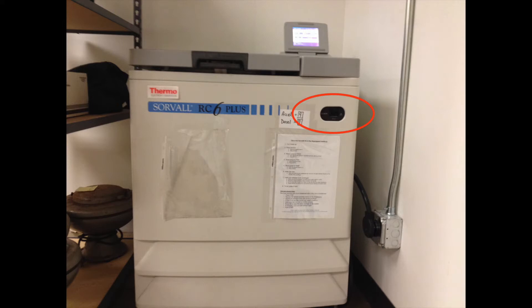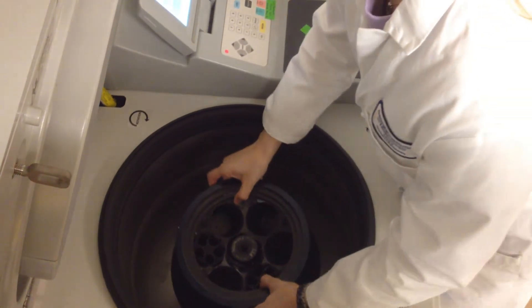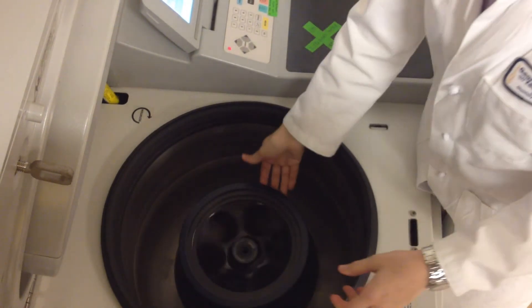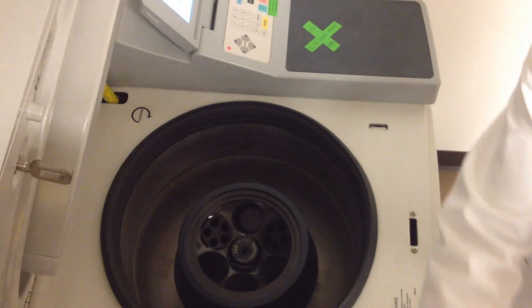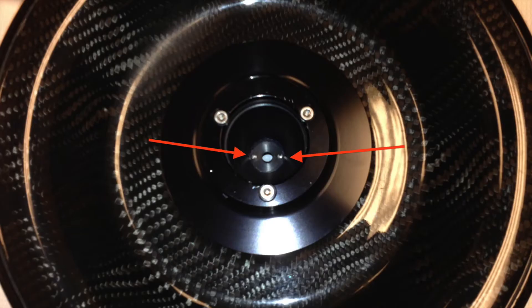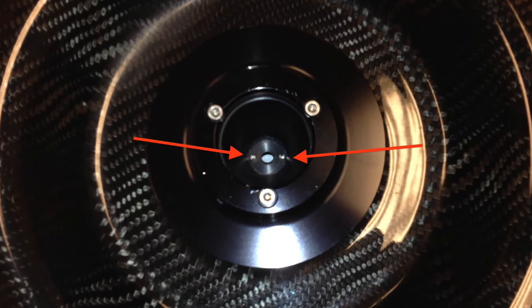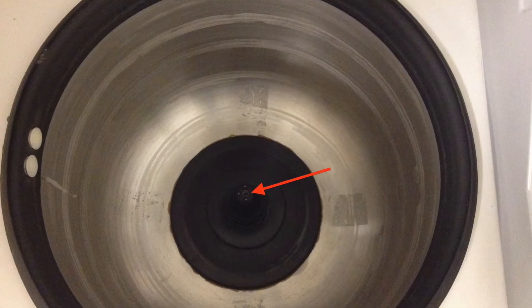Turn the centrifuge on using the knob on the front panel. If the door to the centrifuge was closed, you will hear a click indicating that the lock has been released so that the door can be opened. Open the door to the centrifuge. Select the rotor you need to use and remove its lid. Place the appropriate rotor onto the drive spindle so that the pins protruding underneath the rotor are seated between the pins protruding from the drive spindle.